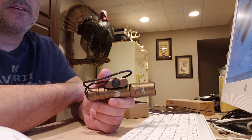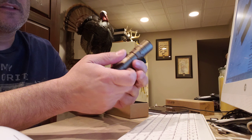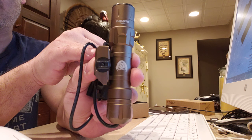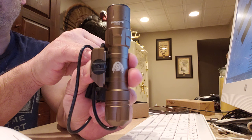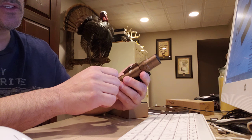This particular one is badged by Black Scout Survival. I don't mind it being badged by him. I think it's kind of cool, actually.